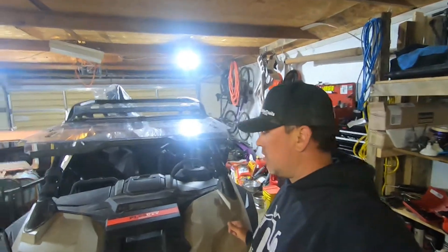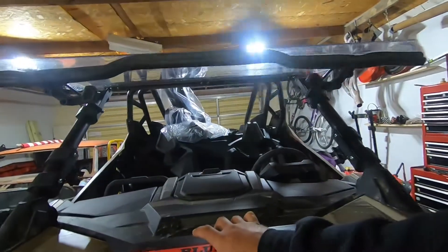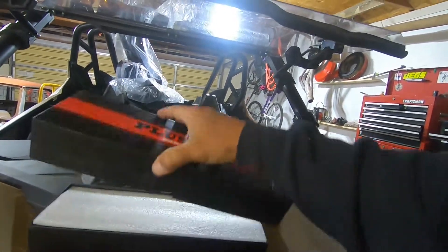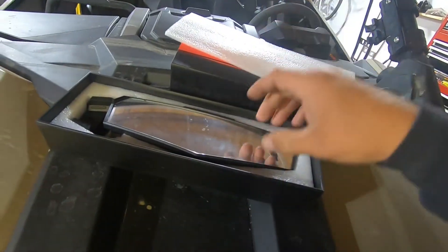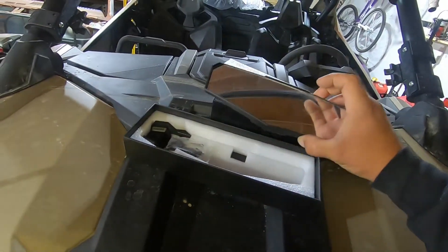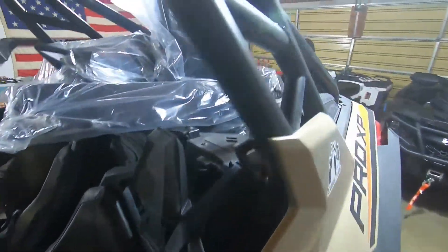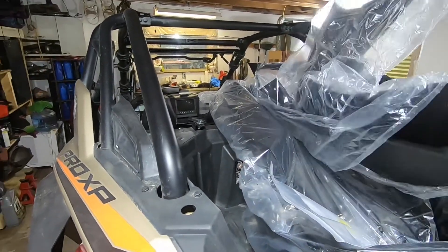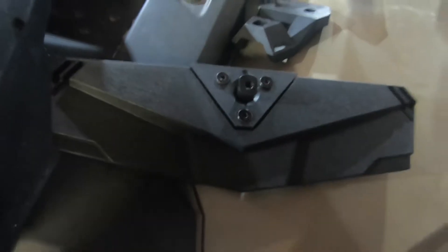Hey, welcome back to Cutting Trails. We got a few items we're going to be installing on the Razor Pro today. We have this lovely mirror — we can get it open — and we got fender flares that finally came in. Thank you, flares factory workers!